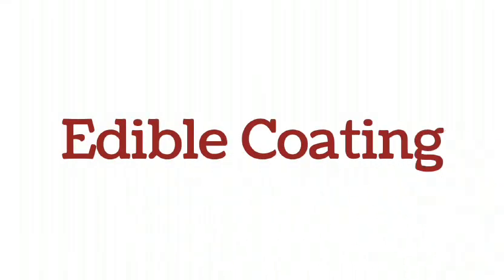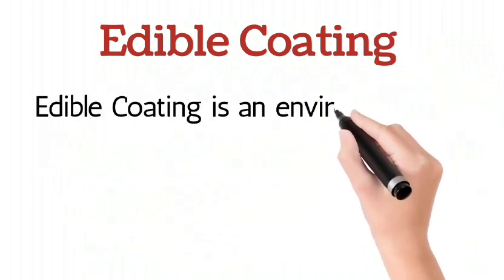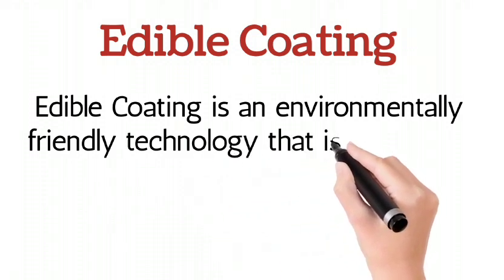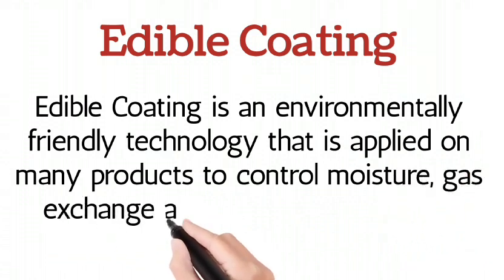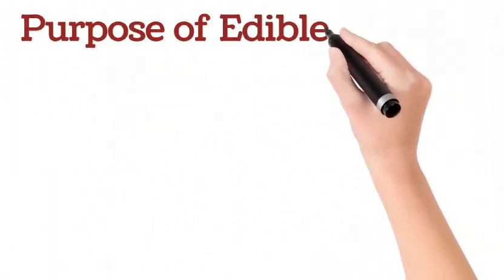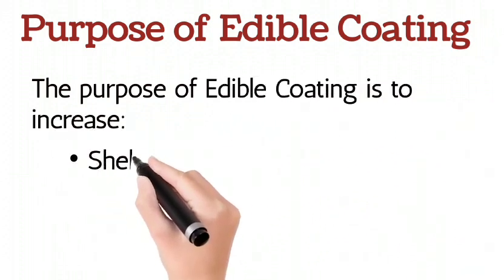Edible coating is an environmentally friendly technology that is applied on many products to control moisture, gas exchange, and oxidation processes. The purpose of edible coating is to increase shelf life, nutrition quality, product safety.